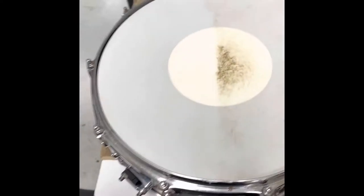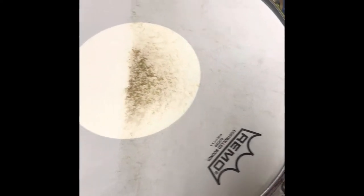As you can see, I used Bar Keepers Friend liquid on one side of the snare drum head versus the other side I haven't cleaned yet. Bar Keepers Friend liquid is amazing for snare drum heads.